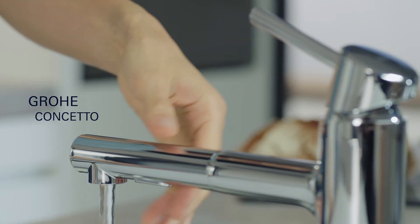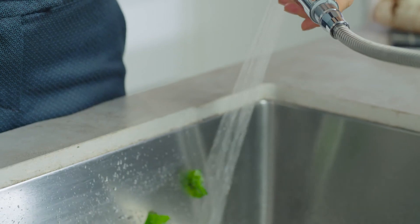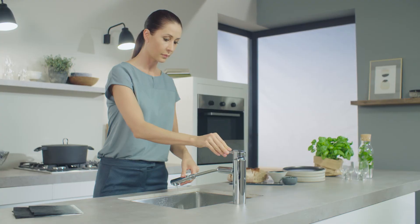With the dual spray button, you can easily switch back and forth between regular flow and performance spray, making your kitchen work more comfortable.